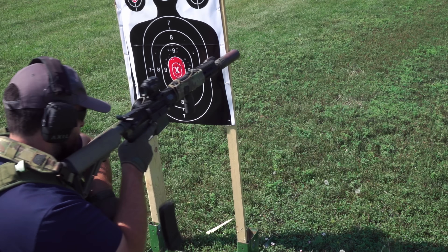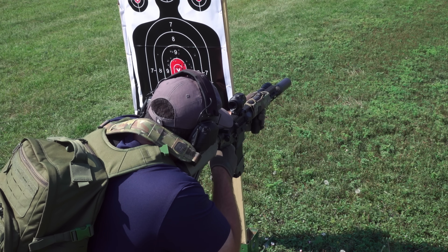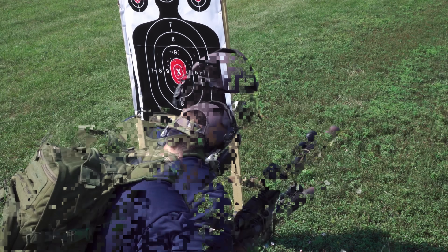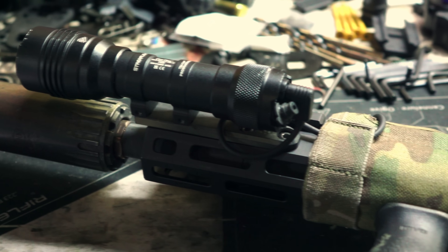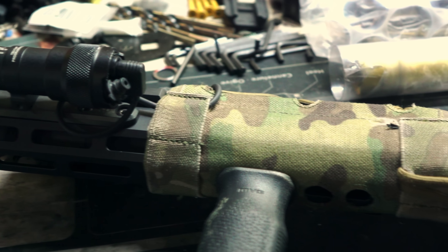Thanks to everyone who has sent anything into the channel for review. Because of you guys, I've gotten to play around with LMTs, LWRCs, VCOGs, ACOGs, L-Cans - actually scratch that last one - but a lot of awesome items I otherwise wouldn't have had the chance to play around with. So thanks to the best fans on the planet.